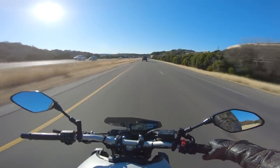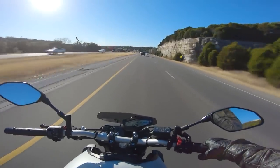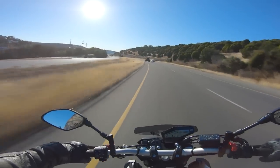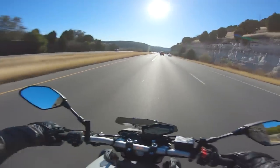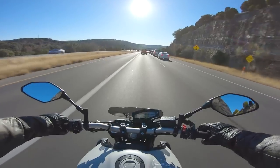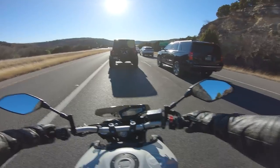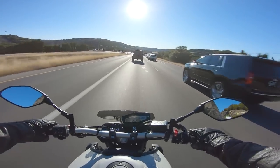Instead of starting the MT-09 on a twisty road, I brought it out on the highway to highlight one big thing this bike does that no Supermoto does well: highway cruising. Supermotos just aren't designed for it — they'll go as fast as you want, but the MT-09 has way more overhead at highway speeds. It's less vibrational, more comfortable, and has more wind protection. This bike is better than any Supermoto can be on the highway, and if that matters to you, it's something to seriously consider.